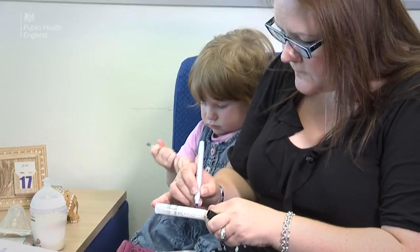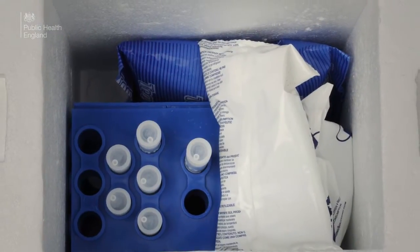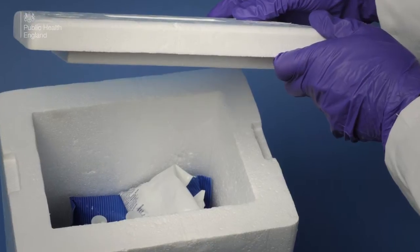The swab will then need to be sent on to the laboratory. If the laboratory is not nearby, samples may need to be transferred in cold chain, especially in climates where the weather is very hot and humid.